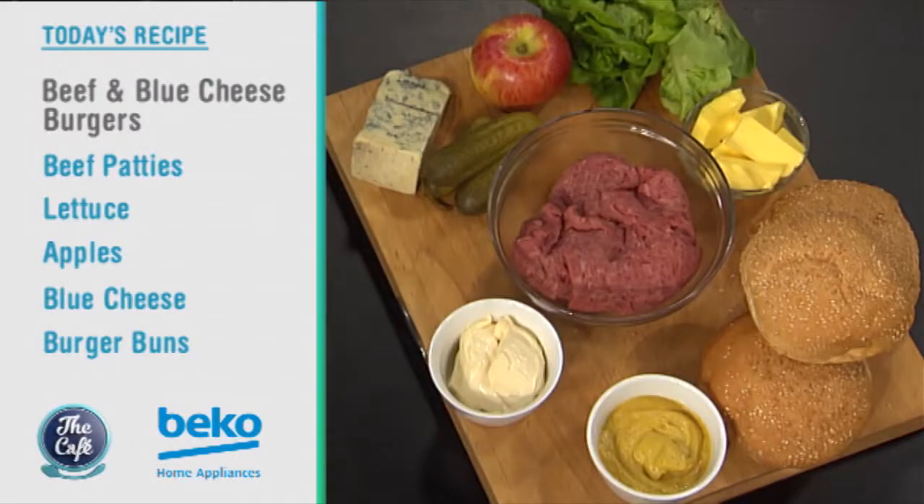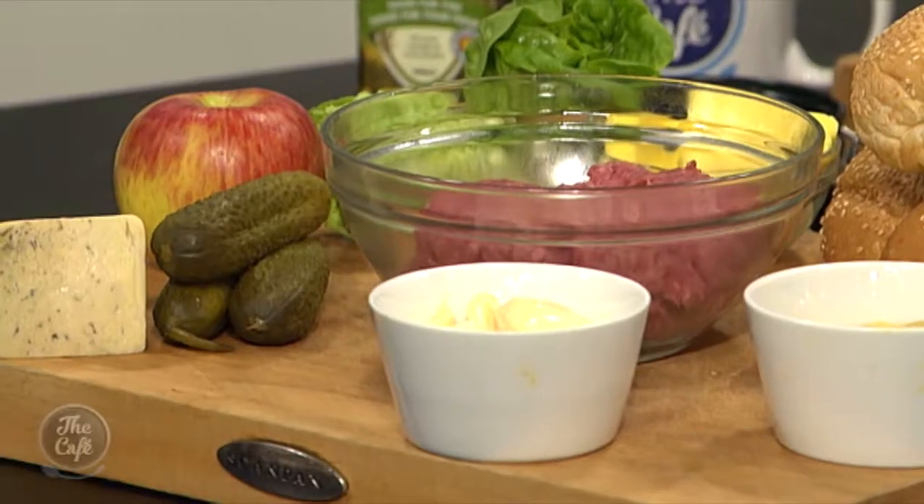We're going to sort some out for Mel, I think, in the coming month. What are we doing today? Because I like the sound of it — burgers. We've got burgers on the menu, so we're going to do beef and blue cheese burgers. Really good, match made in heaven. We've got some pickles, going to make a little sauce, and we've got some apples and even some nuts on there if you want as well. A little bit different.